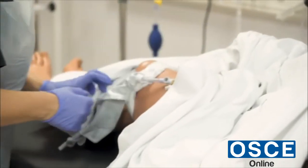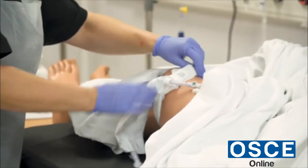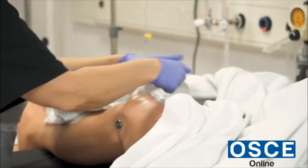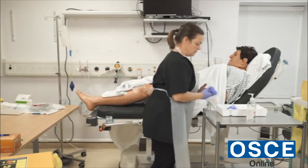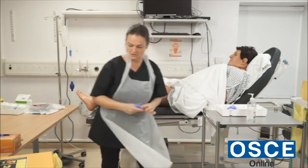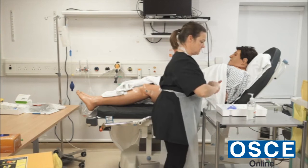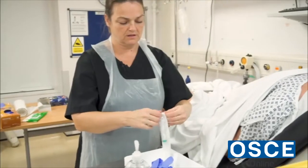I can see that the urine bag is empty. I will undo the leg strap and place it between the patient's legs. I've now touched the catheter, so I'll take some new gloves, gel my hands, and open the syringe ready.